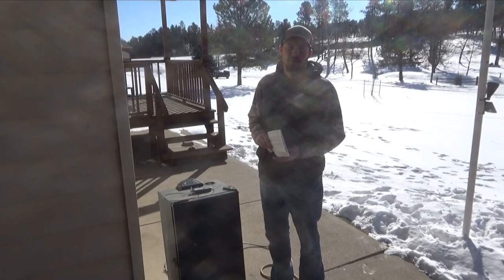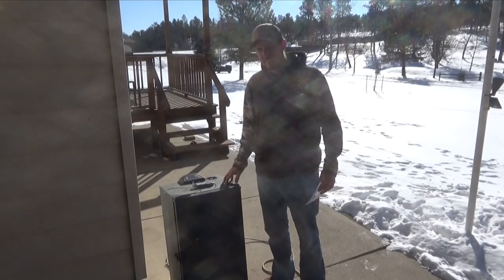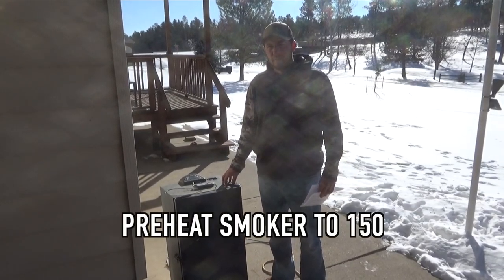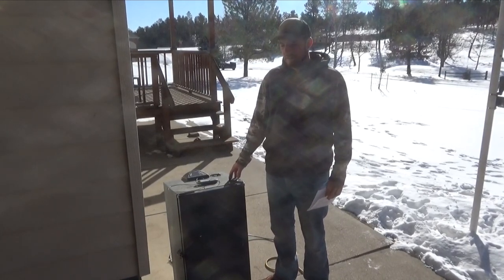It's day two — bacon's been curing for about 24 hours, so it's smoking day. We're going to set the smoker at 150 and just let it warm up for about half an hour to an hour, and then we will put our bacon in.